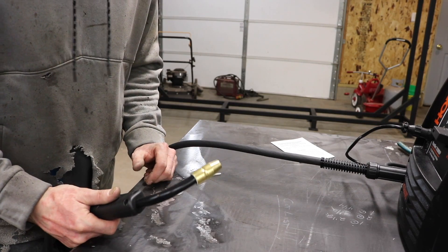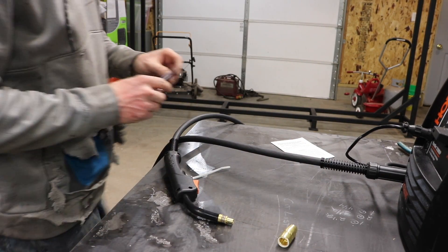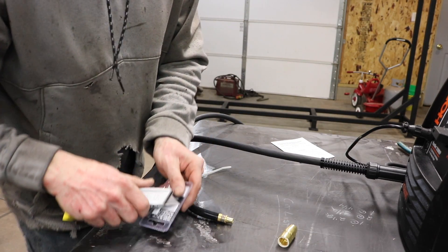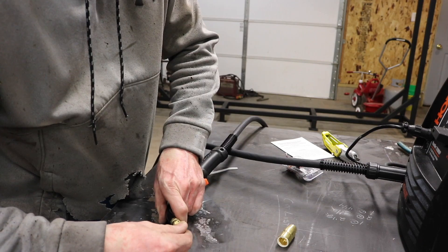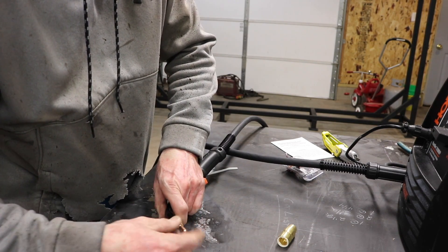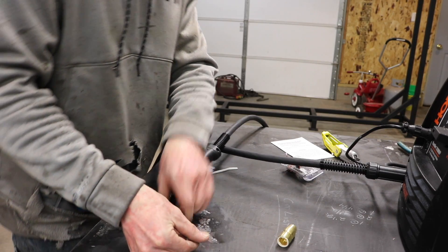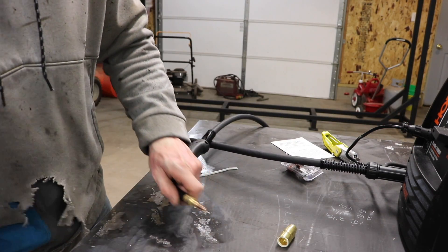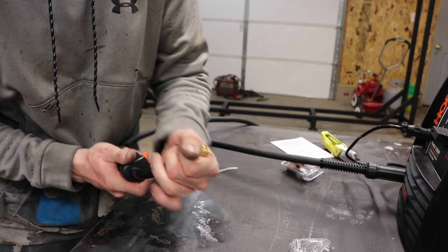Now for the gun itself, we'll take off our nozzle. This came with 030 tips, but I went ahead and bought some 035 tips. Hobart and Miller are the same, so if you have Miller tips, these will also work in there. Put your nozzle back on.